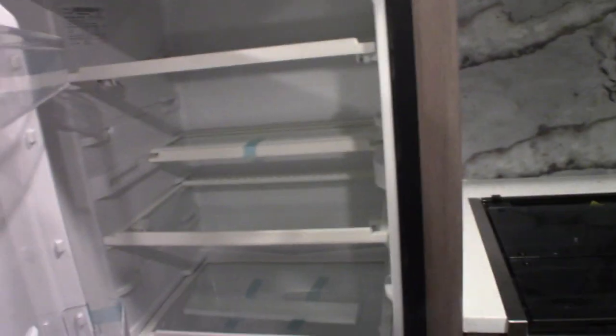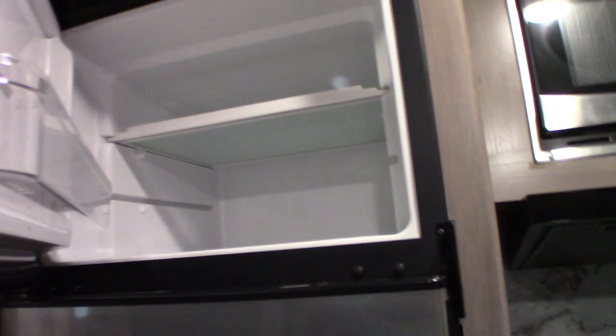It's a nice size — it's got a good size refrigerator and a good size freezer.